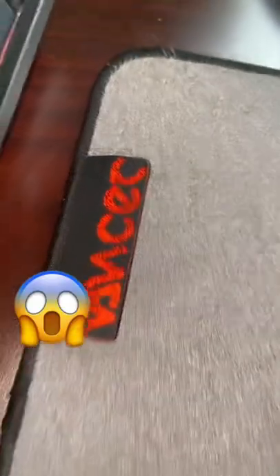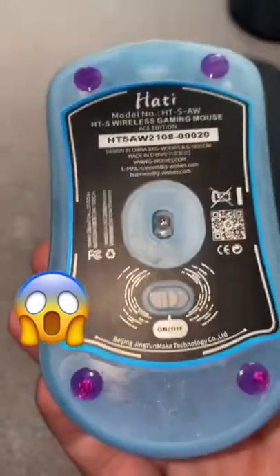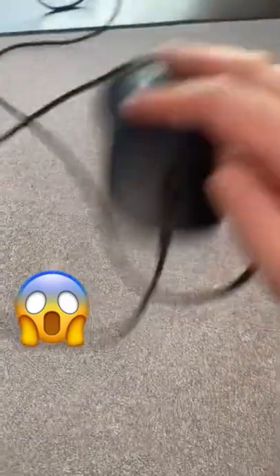You'd think this is just a normal mouse pad, but it's actually fiberglass coated, and when you combine the texture with either sapphire or glass mouse skates, it may be the fastest mouse pad on the market. That's a wired mouse spinning.